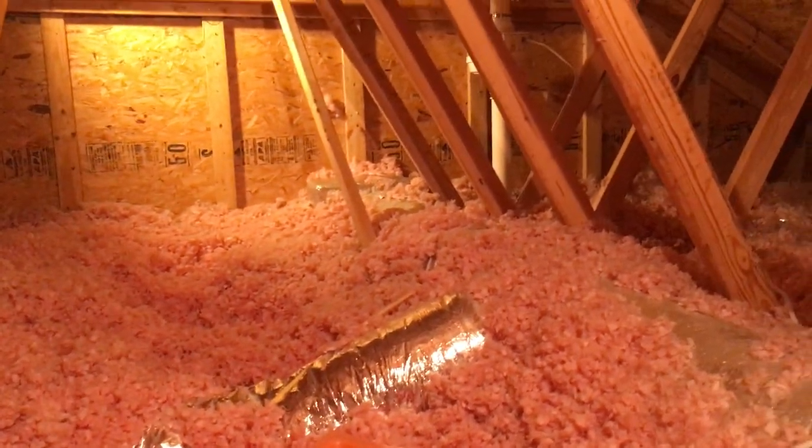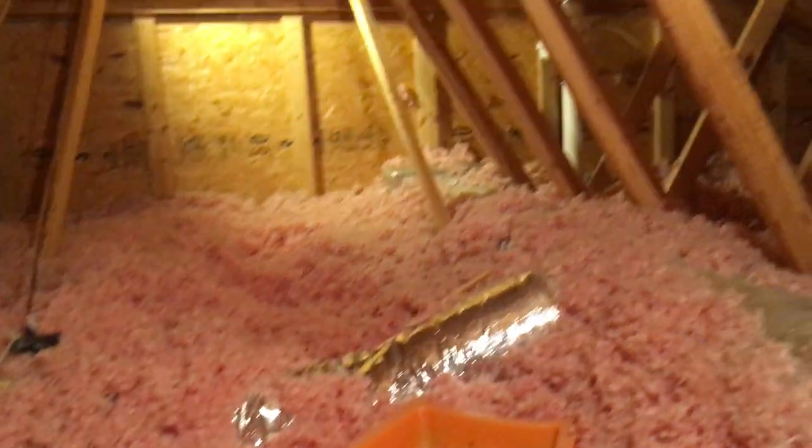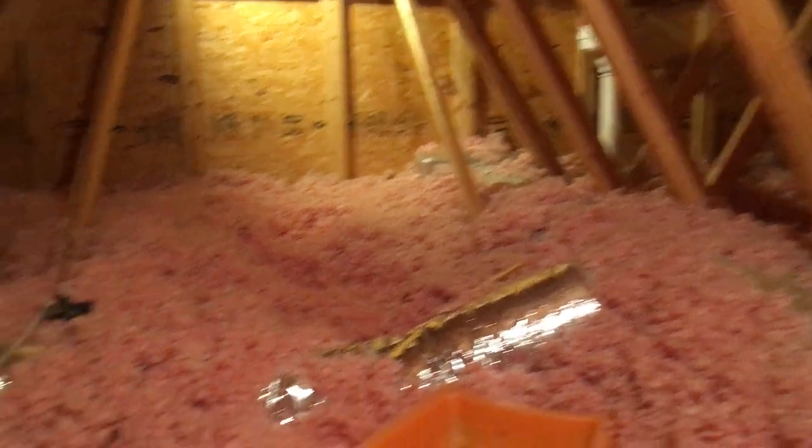Just take an hour, half hour, whatever it is, to set everything up — that will make these jobs go a lot better for you.